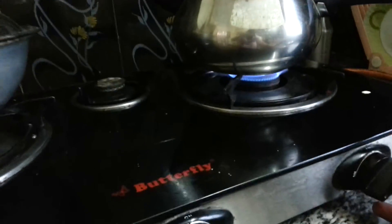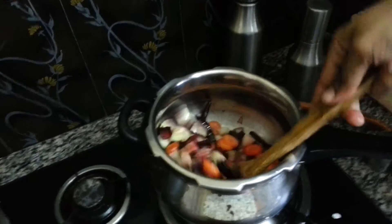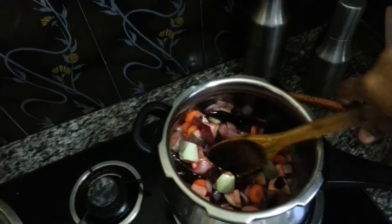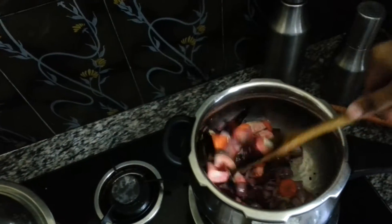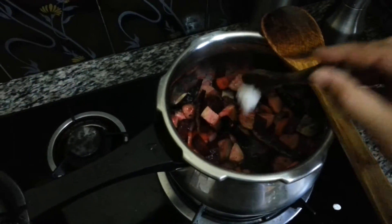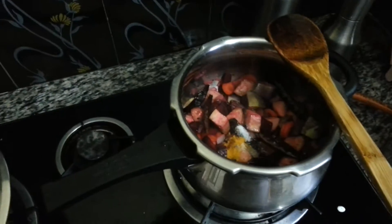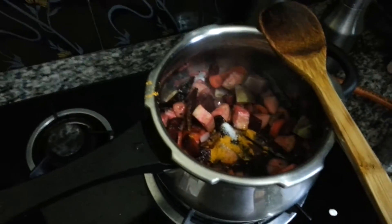Let the flame be medium and just stir it well. Mix all the vegetables, then add some salt — you can add more later if needed. The main masala in this is only the turmeric powder. I'm going to add one more spoon. This is enough.